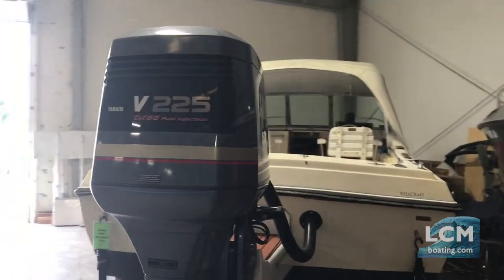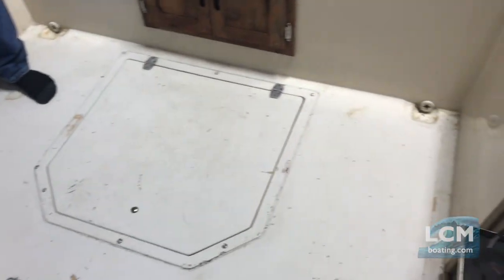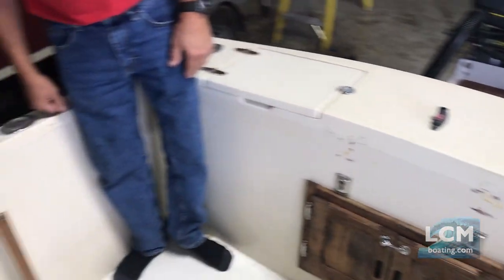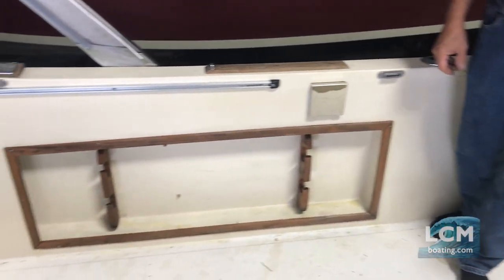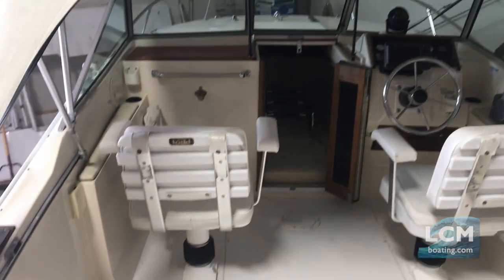We're going to take a trip on board here and show you around. You'll notice a key feature of the inside of the cockpit is a large wide open floor area. This is exceptional. You can stand up against the transom, against the sides — there's good freeboard. It would give room for easy carry-on coolers, and if you want additional fishing chairs, there's plenty of room for it.